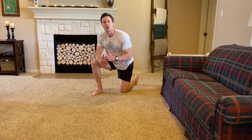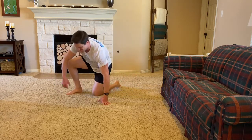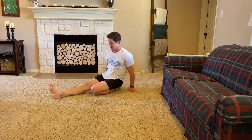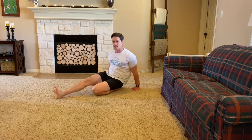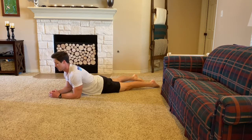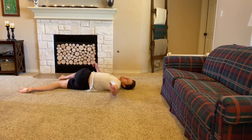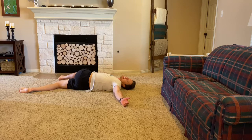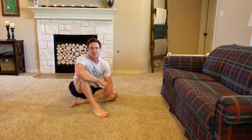For our range of motion today, we're going to be doing 1 minute of half saddle on each leg, seal, and supine twist for each side. Starting with half saddle, put your front foot out and lay back in that saddle position for a minute on each side. From there, move to seal, where your hips stay on the ground, for a minute. Then the supine twist — bring that leg over and look to the other side for a full minute on each side.